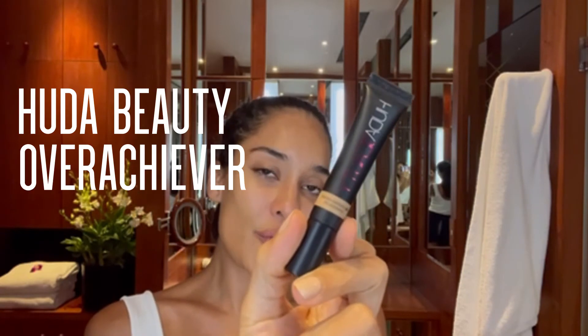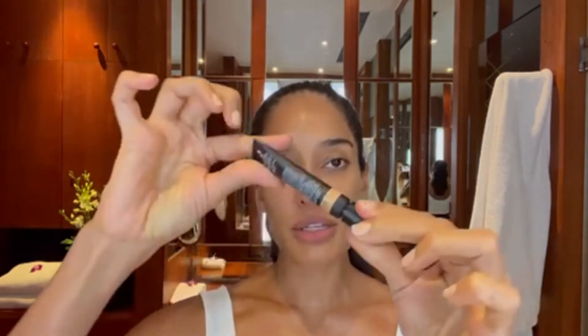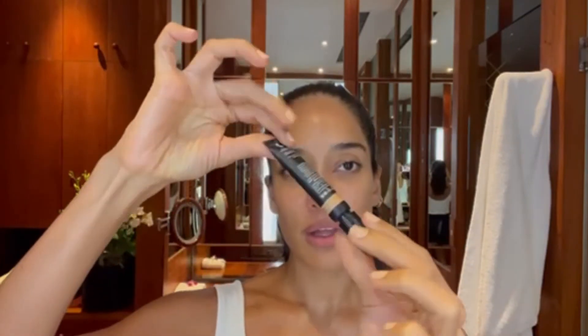This is called the Overachiever Concealer and that's exactly what it does. I just use a very little tiny bit of it, and I usually try and put the excess on the other side.